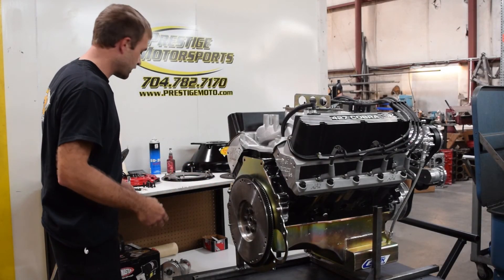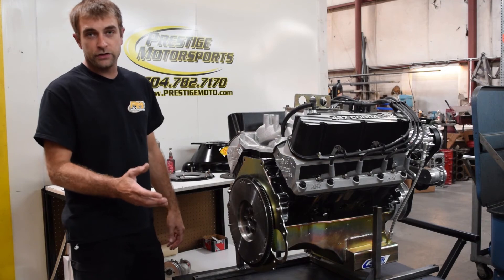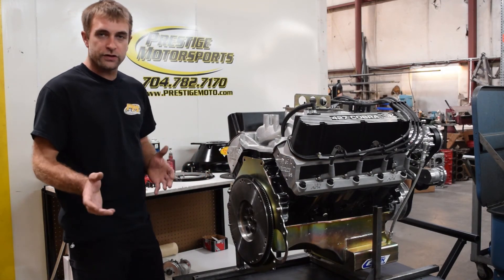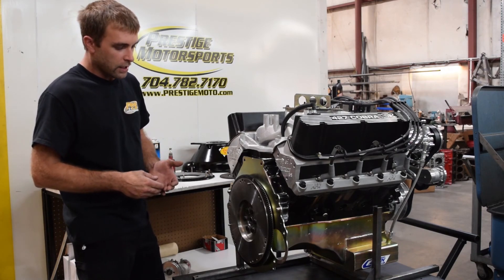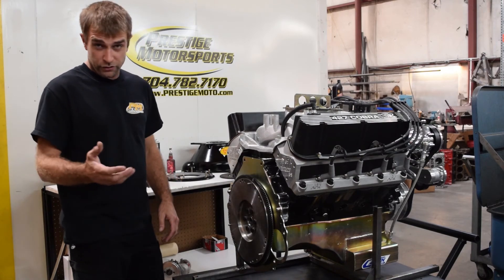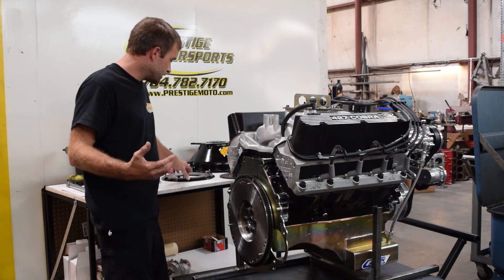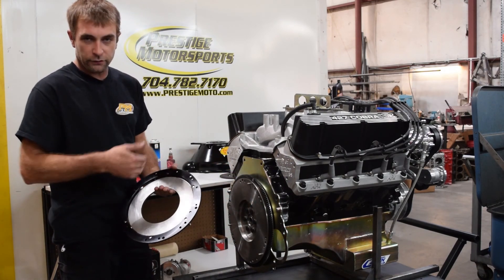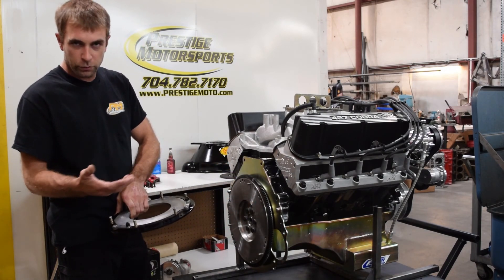So we're ready to install the clutch now. This particular package is going in a Cobra kit car, which is very common for us. What we use is a McLeod dual-disc clutch. There are a couple of things when installing a dual-disc clutch you need to pay attention to. Number one, like anything, we always clean the surfaces to make sure they're free of any oils or lubricants — both sides of the clutch disc surfaces, as well as the flywheel and the pressure plate.